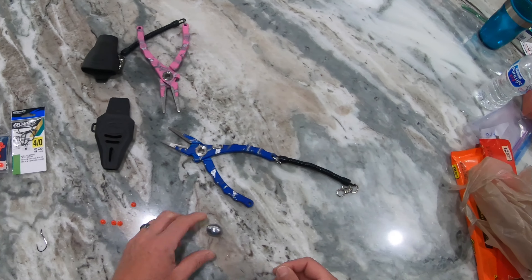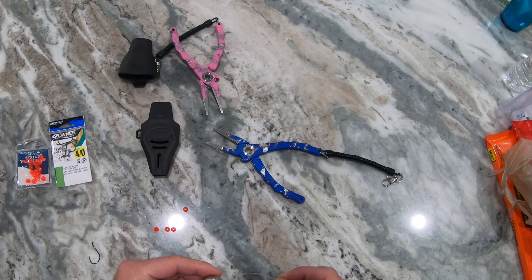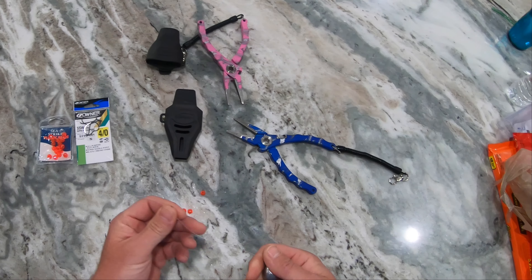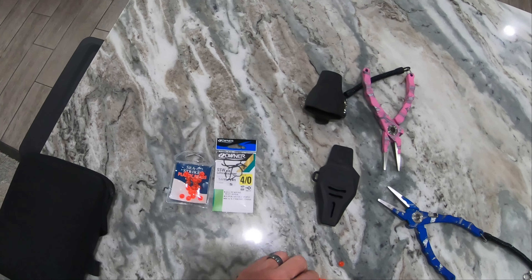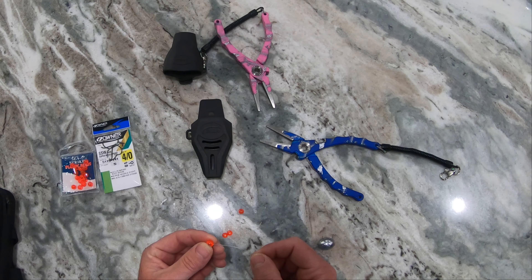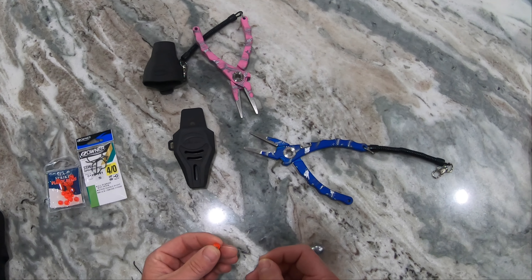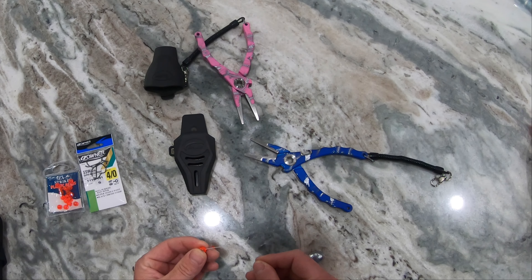What these guys are using — they're using an egg sinker, usually about two ounces, ounce and a half. The lighter you can fish, the better. They slide this egg sinker on a leader and place the beads, the sea stripe plastic beads. The bigger beads are better than the smaller beads. I've also found that you want a minimum of four. I noticed when I had more beads on, I got the fish better.